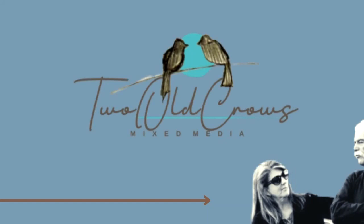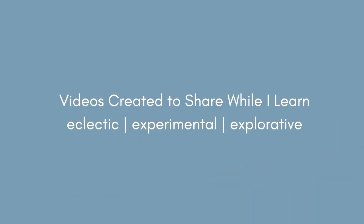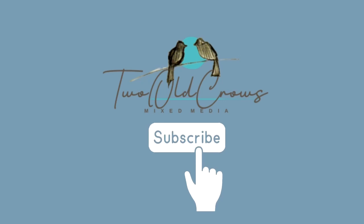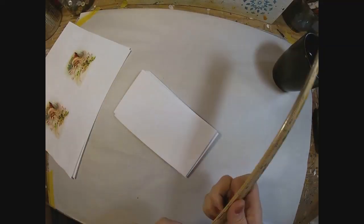My name is Peg and I call my channel Two Old Crows Mixed Media — that's me and my husband — and I try to create videos to share while I learn. Please take a moment if you like what I'm doing and subscribe. Comments and thumbs up help the channel, and the notification bell lets you know when I upload additional content.